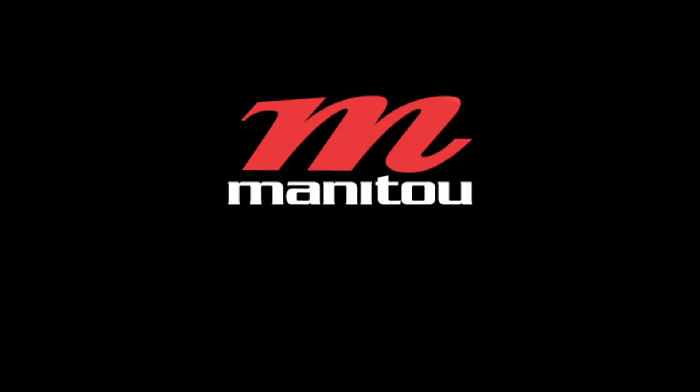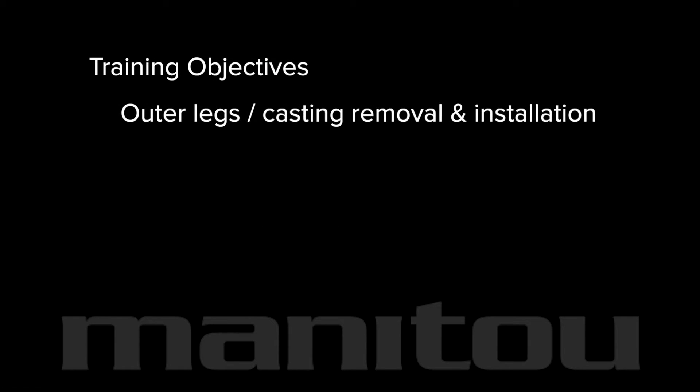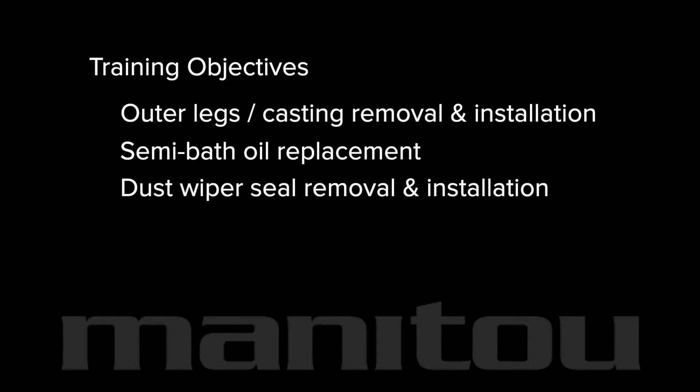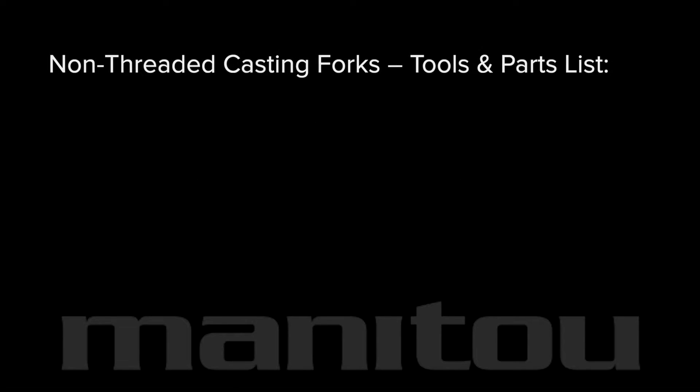Manitou casting removal and service for forks with non-threaded castings. This video covers the removal of the outer legs or casting, as well as replacing the semi bath oil and dust wiper seals on the Manitou Measure forks.